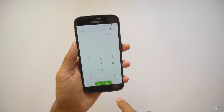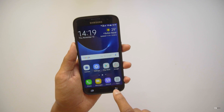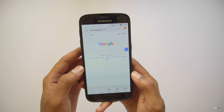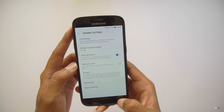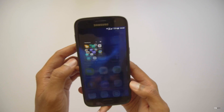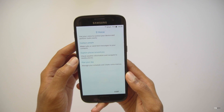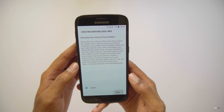This new TouchWiz launcher is pretty smooth compared to the old one. There's a new phone dialer - completely redesigned. And this is the new messaging app. Let's check out the browser - it also looks really nice, with a completely new layout. The settings look the same. I'm really starting to like this new UI - it's super smooth. That's a huge improvement by Samsung from Marshmallow.